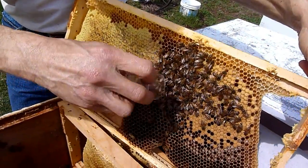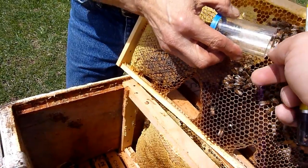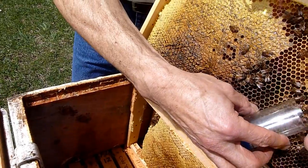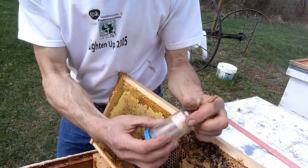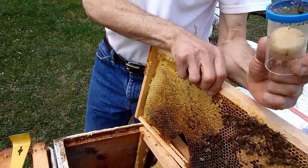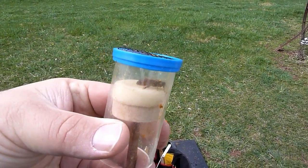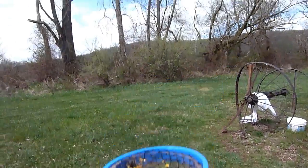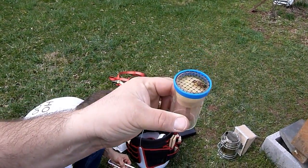We're going to try to coax her into the catcher. Of course she's not going to want to go — give her a little push, Kevin. Luckily she can't fly. Got her. She flew pretty good actually. We'll put that frame back and try to keep those bees warm as much as we can.